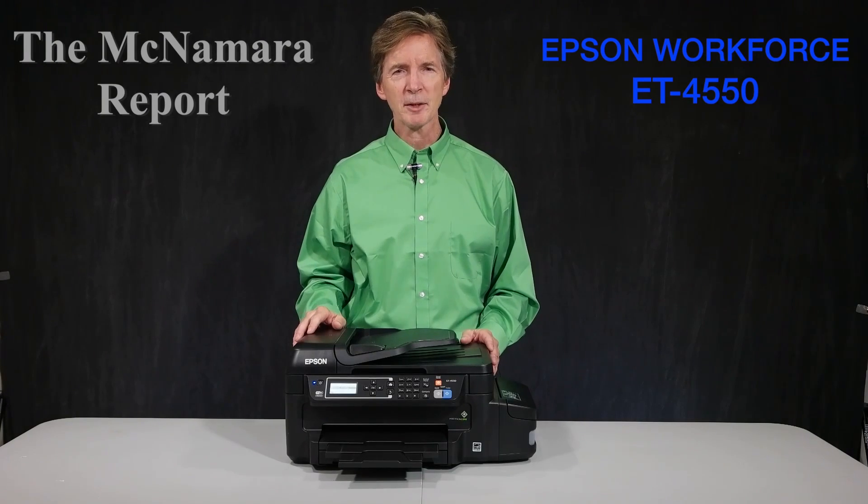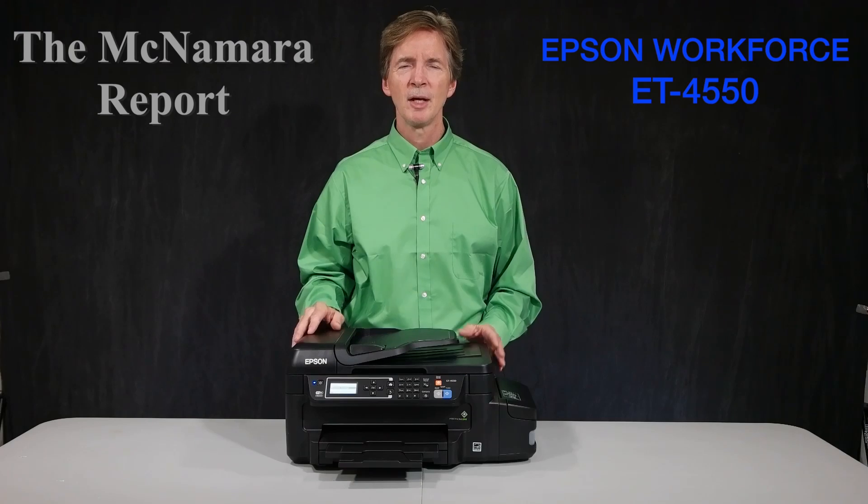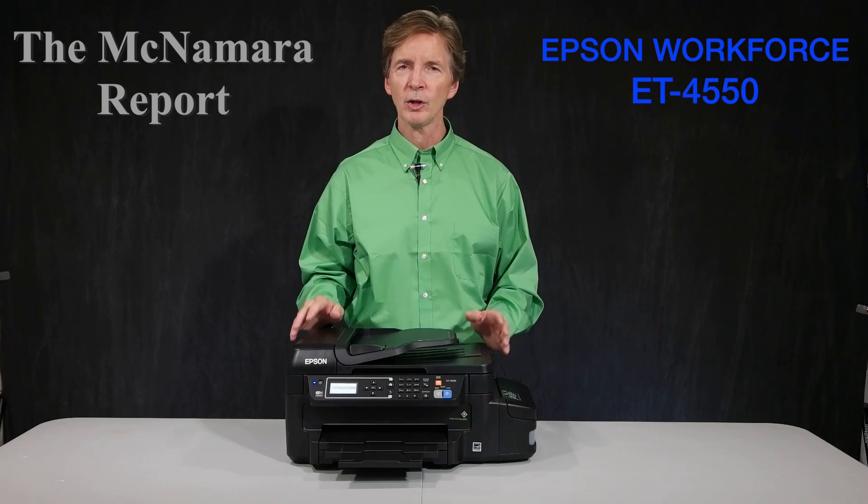Hi, I'm Mike McNamara with the McNamara Report and In-Depth Focus Labs. Welcome to the performance review of Epson's new ET4550 all-in-one printer.